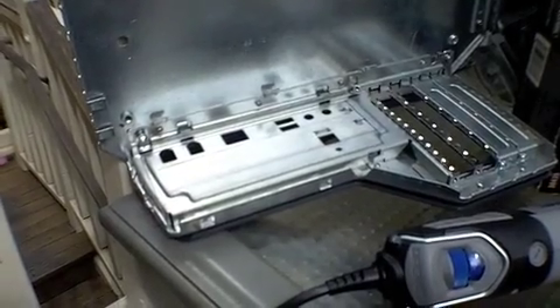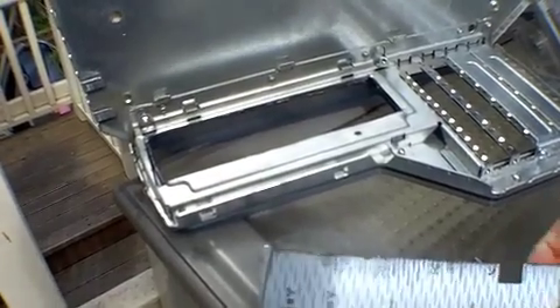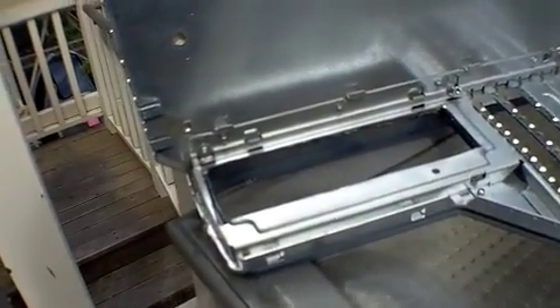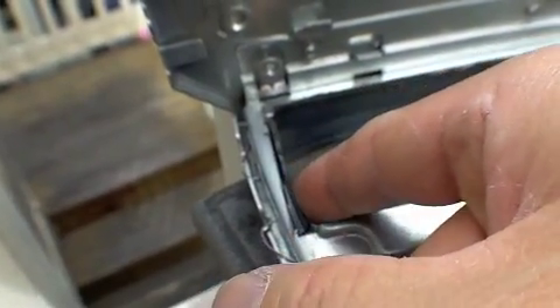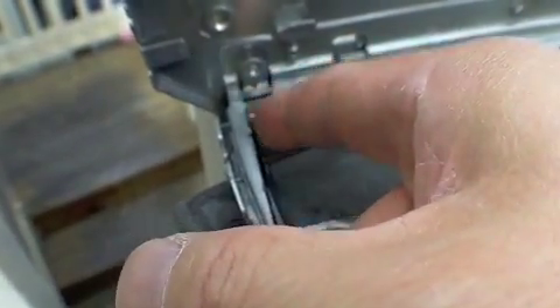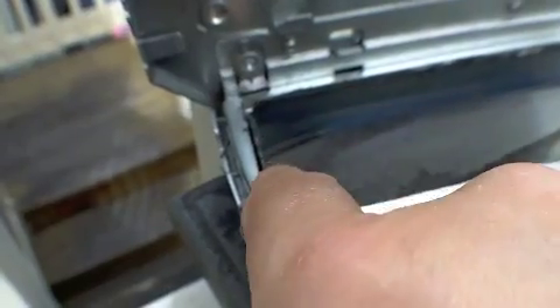I'm gonna start it right now and see how it goes. Okay, I cut it out. This is what the piece looks like. I did run into some problems though — I don't know if it's a major one. As you can see, here is the plastic bezel frame. I kind of melted it, kind of touched it off. So we'll see how it goes.